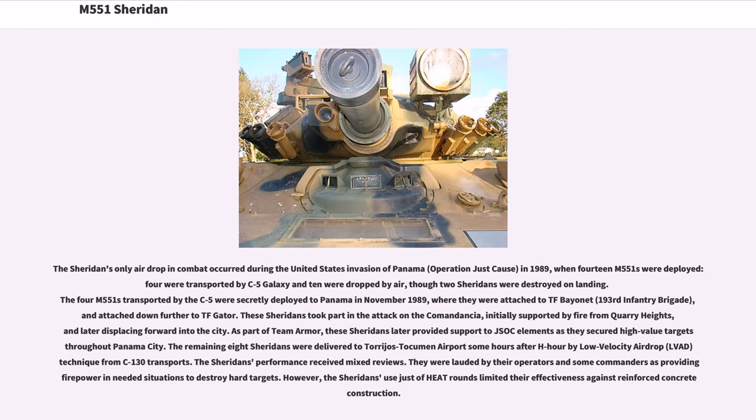The remaining eight Sheridans were delivered to Torrijos-Tocumen Airport some hours after H-hour by low-velocity airdrop from C-130 transports. The Sheridans' performance received mixed reviews. They were lauded by their operators and some commanders as providing firepower in needed situations to destroy hard targets. However, the Sheridans' use of only HEAT rounds limited their effectiveness against reinforced concrete construction.